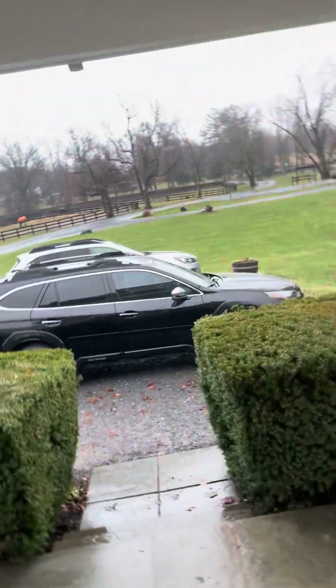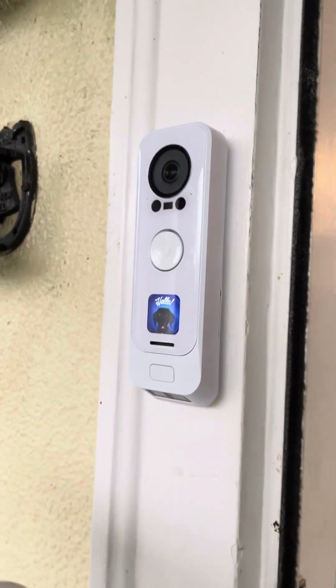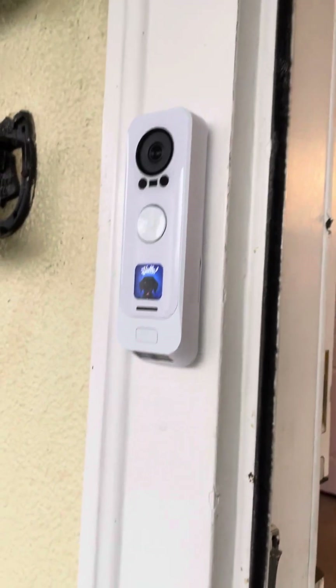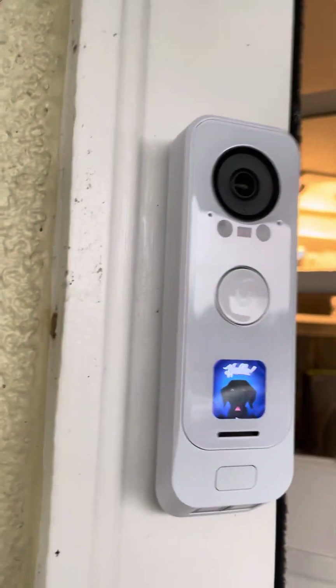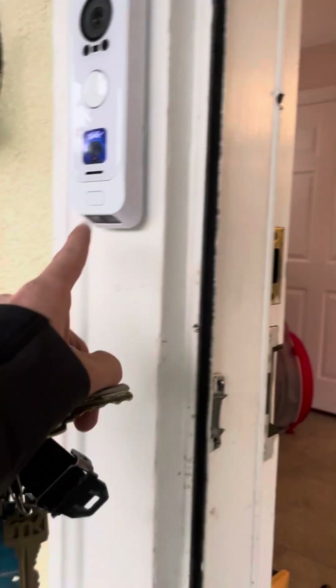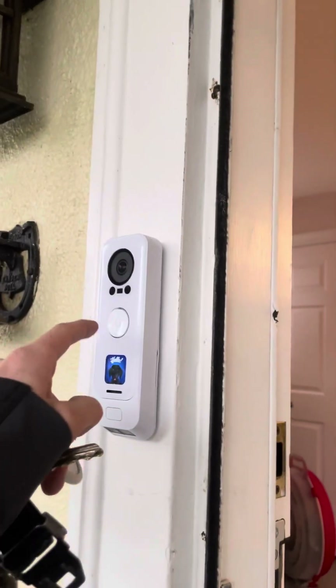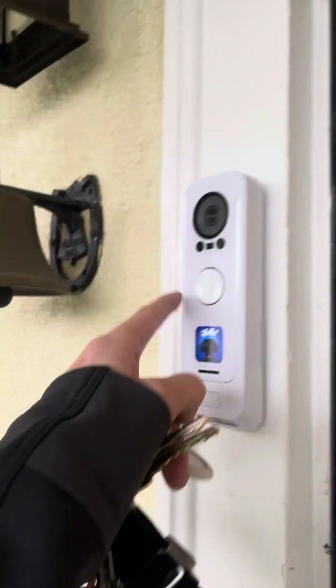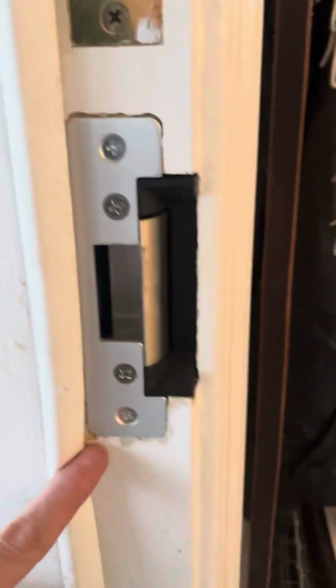In the access system, it does not treat the G4 as a door access device — it just treats it purely as a camera. Ubiquiti really needs to figure out how to integrate the G4 Doorbell Pro into their access system, because this is ridiculous.